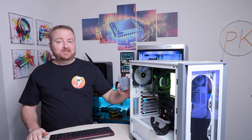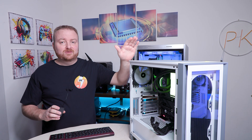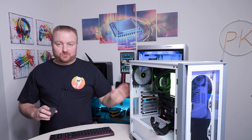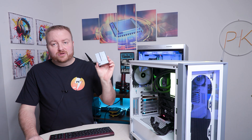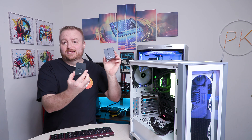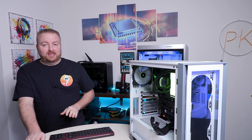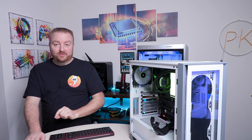One thing you'll need: if you're deleting the drive that has Windows on it, you're not going to be able to delete it while it's running Windows on that PC. You'll need to take that drive out and get an NVMe enclosure or M.2 enclosure — if it's a SATA-based M.2 — to do this process on another computer.